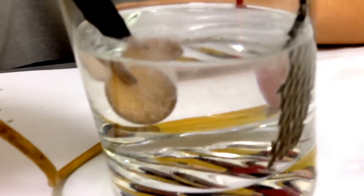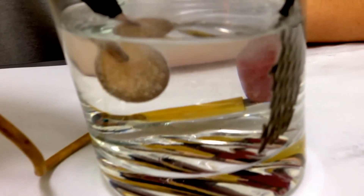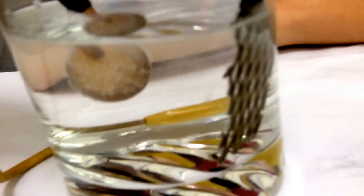The anode is a platinized titanium. At the anode, we have hydroxyl ions discharging, and when the hydroxyl ion discharges, oxygen is formed at the anode, which is a platinized titanium. And at the cathode, which is the coin, both gold and hydrogen will form.